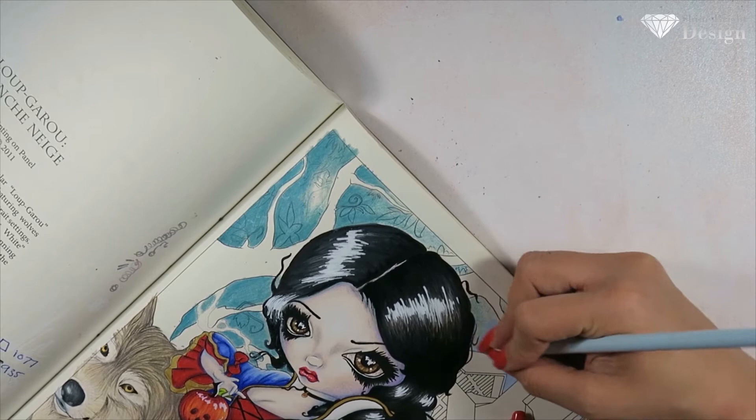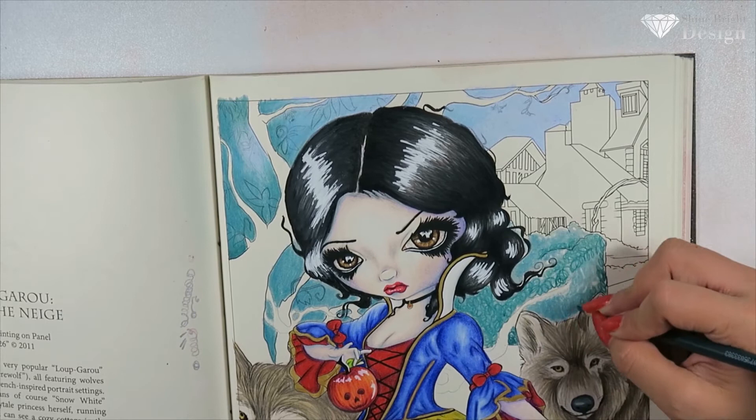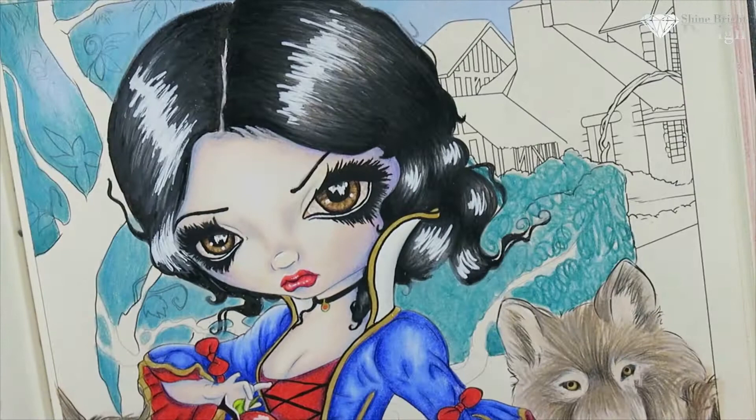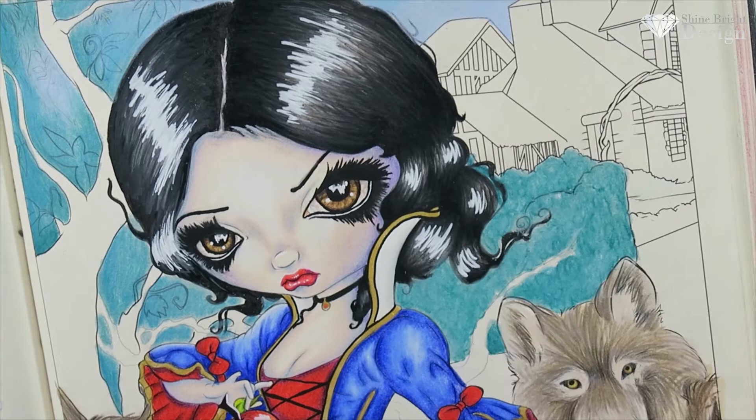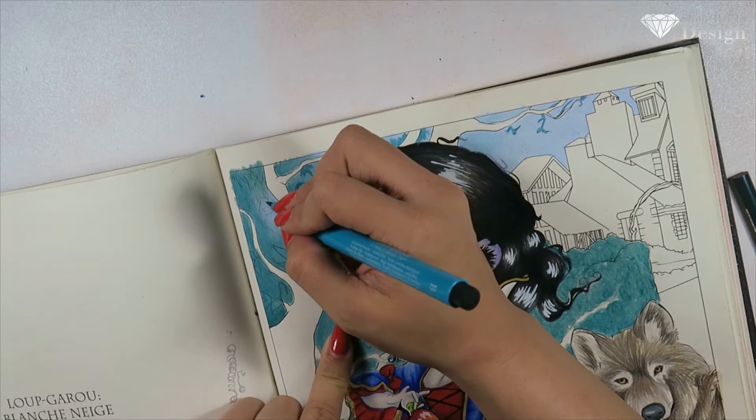The background is very dull and the reason is I wanted the wolves and Snow White to really pop out. I felt like these characters were the most important on this page — the background just needs to be nicely done. I made sure that everything popped out and the background stayed in the background.